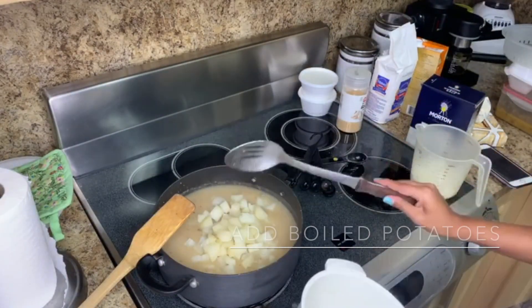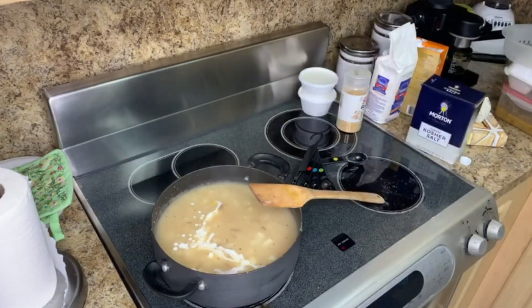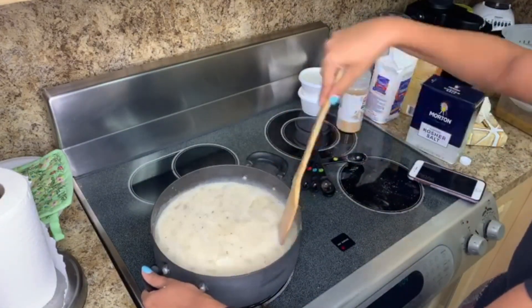Next I added the potatoes to the mix. The recipe says two potatoes but I used three instead. Then I added the milk. I let this boil, then put the temperature down to a simmer and let it thicken for about 15 minutes.